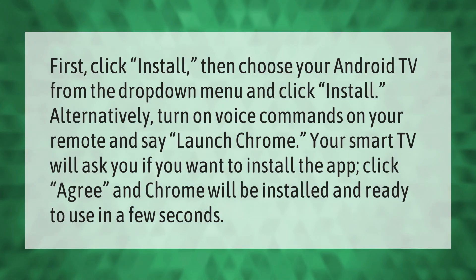First, click install, then choose your Android TV from the drop-down menu and click install. Alternatively, turn on voice commands on your remote and say 'launch Chrome.' Your smart TV will ask if you want to install the app — click agree, and Chrome will be installed and ready to use in a few seconds.